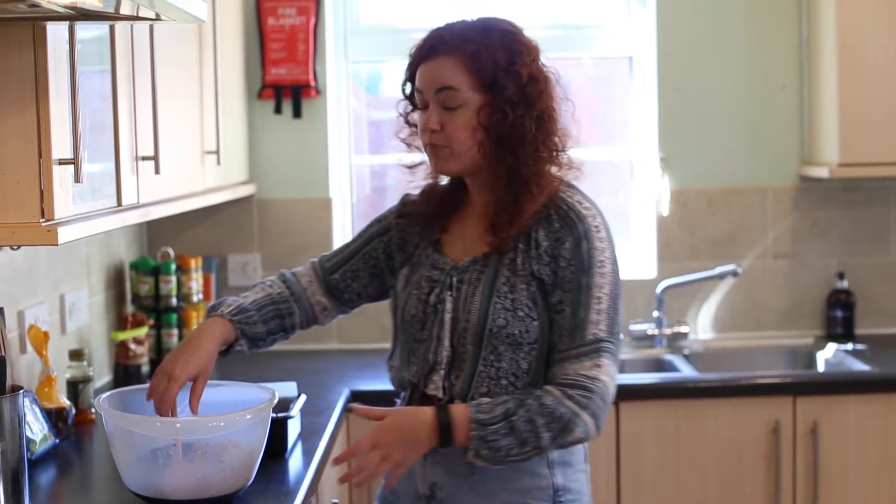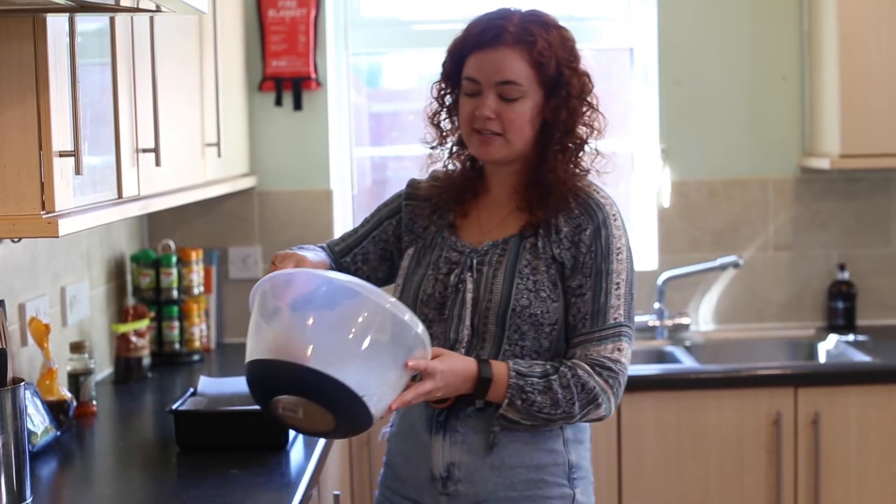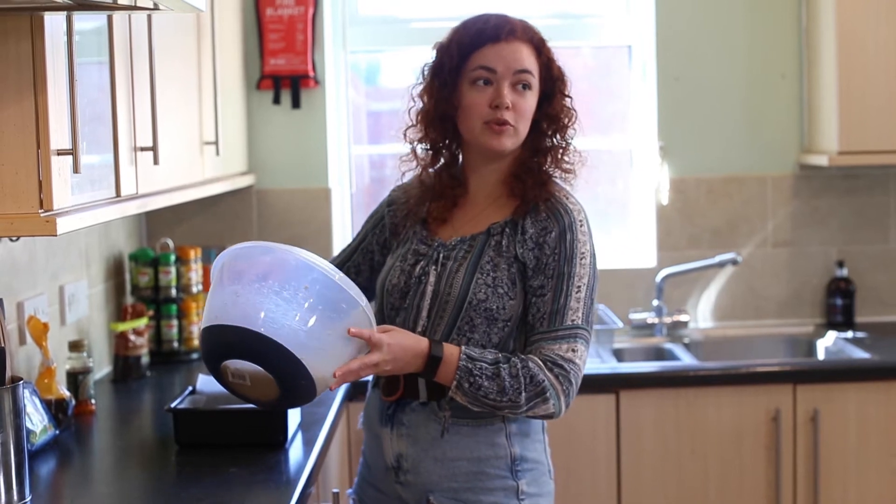Once you've mixed everything together, you want to either grease or line a baking tin with greaseproof paper, then spoon your mixture in and flatten it down so it goes all the way into all of the corners.